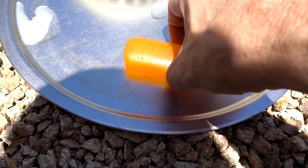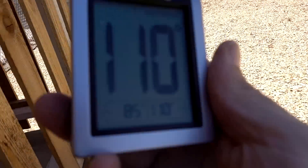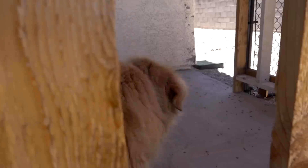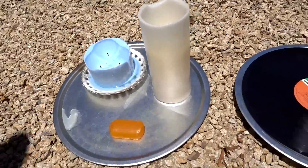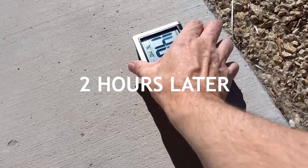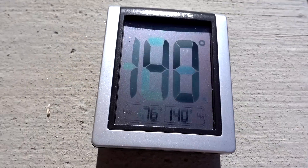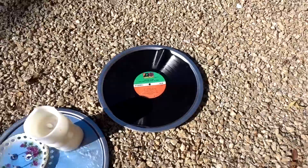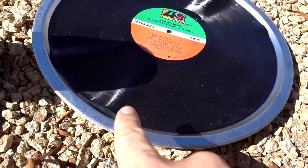The bar of soap is hanging in there. Temperature in the shade is a brisk 110 degrees. I left my thermometer out in the sun — look what it says: 140 degrees! Surprised I didn't ruin it. The LP hasn't changed much except it's warped a little more on one side.